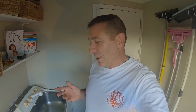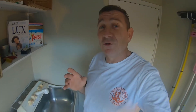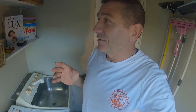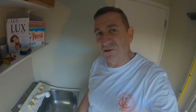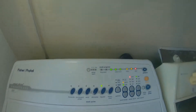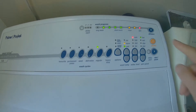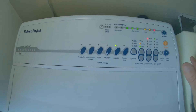My Fisher & Paykel Smart Drive, which happens to be a GW609 model — this puppy, believe it or not, is manufactured in 2000. I think this is what they call a phase 5, and being a 2000 that makes it a generation X. But right now it's playing up like a millennial — I've empowered it, I'm telling it what to do, but it just doesn't want to work.